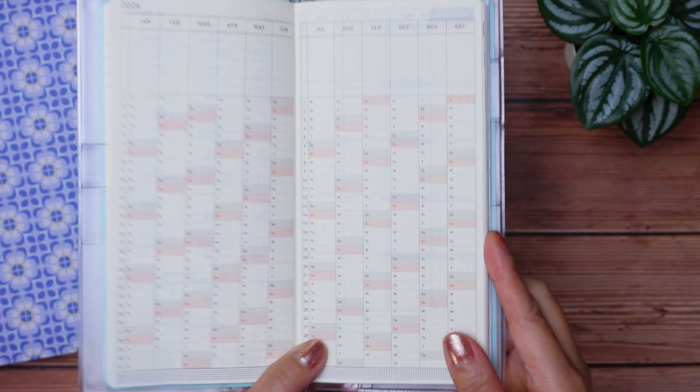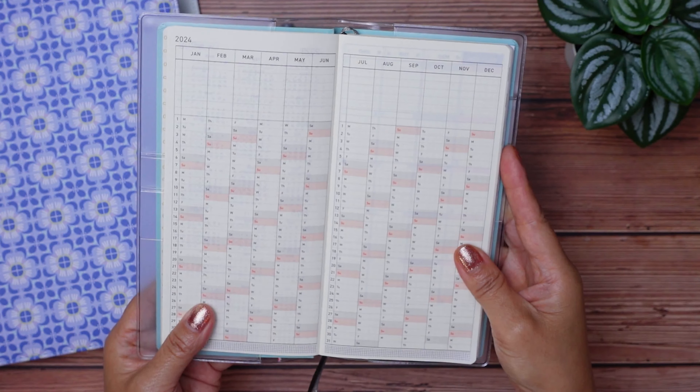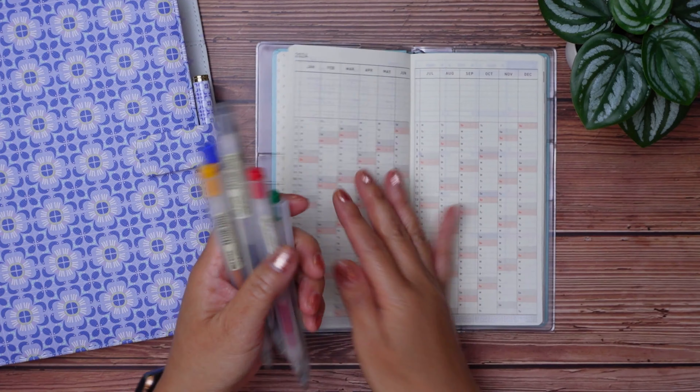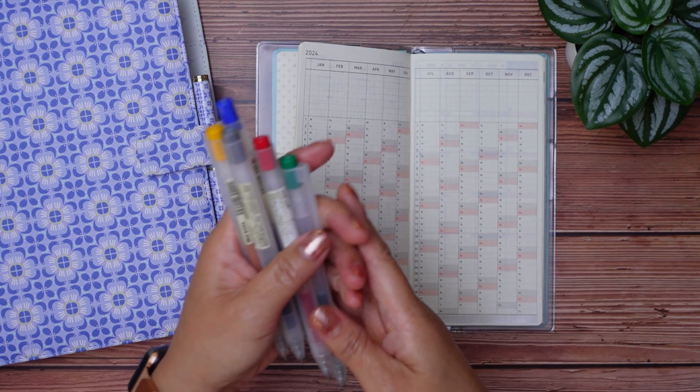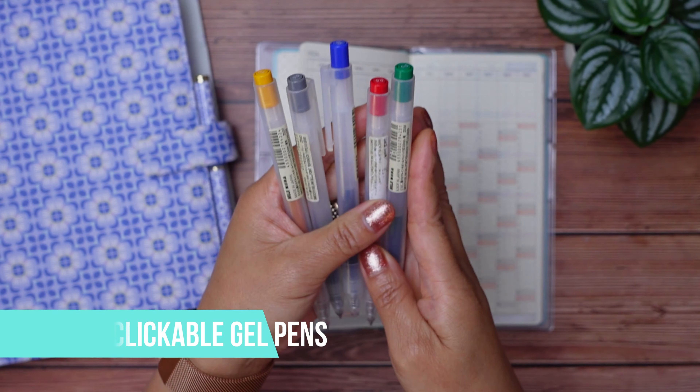The width of the columns on this calendar is quite narrow, so I don't see me writing anything down on it. But what I think I'll use it for next year is as a mood tracker. I'm going to use these five Muji gel pens to colour code my mood — they are the 0.5 clickable pens.